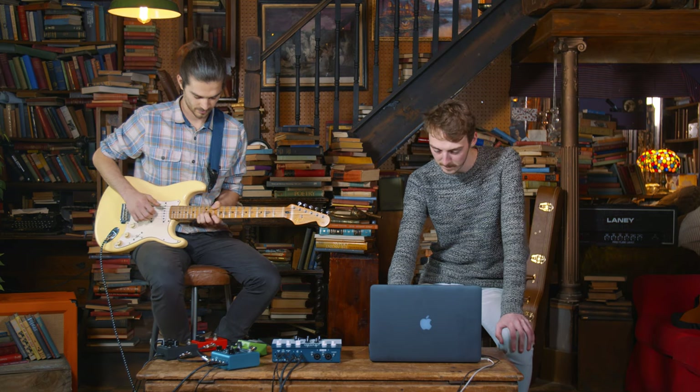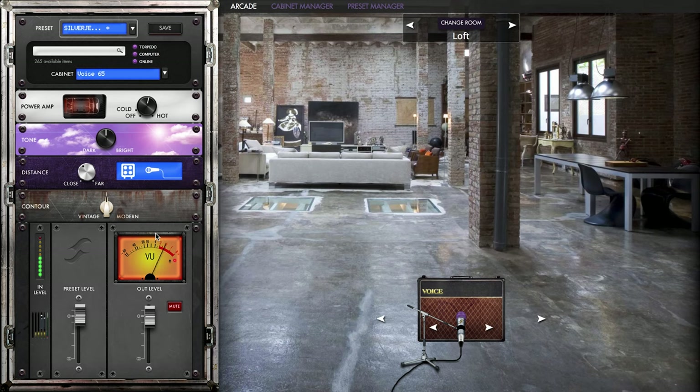We can go through and change the different rooms. If you want to play a bit, I can just change through some of the room sounds and we can really hear the differences between them. The first one we've got is the loft sound, and I'll switch through them so you can hear the differences.